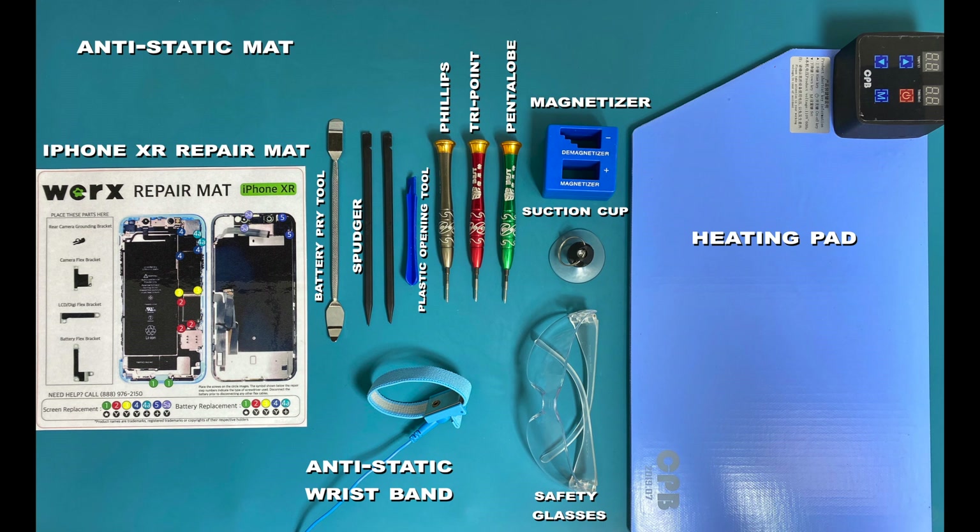Required tools: anti-static mat, anti-static wristband, iPhone XR repair mat, heating pad, magnetizer, suction cup, spudger, plastic opening tool, pentalobe, Phillips, and tri-point screwdrivers, and safety glasses.